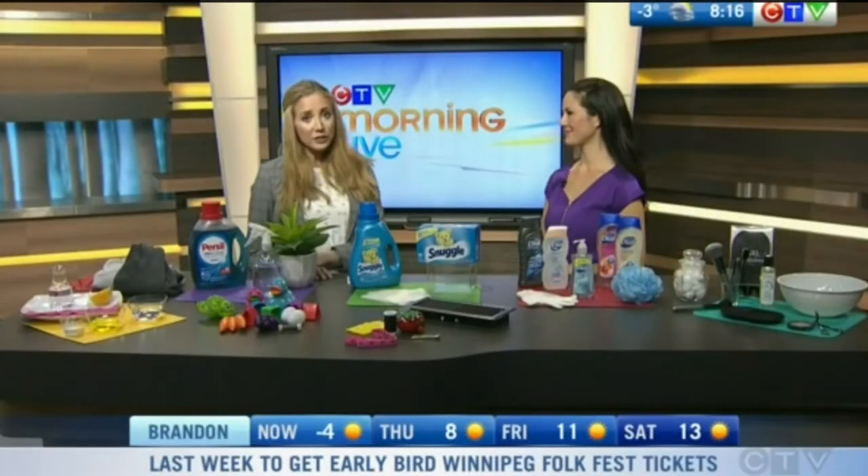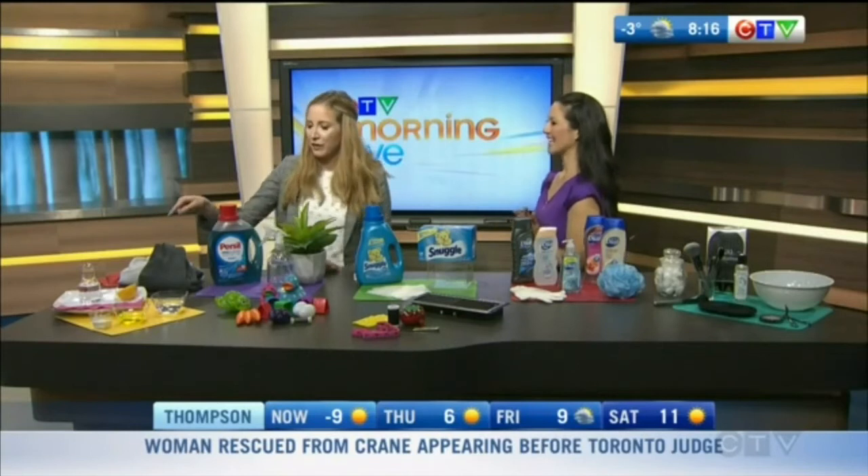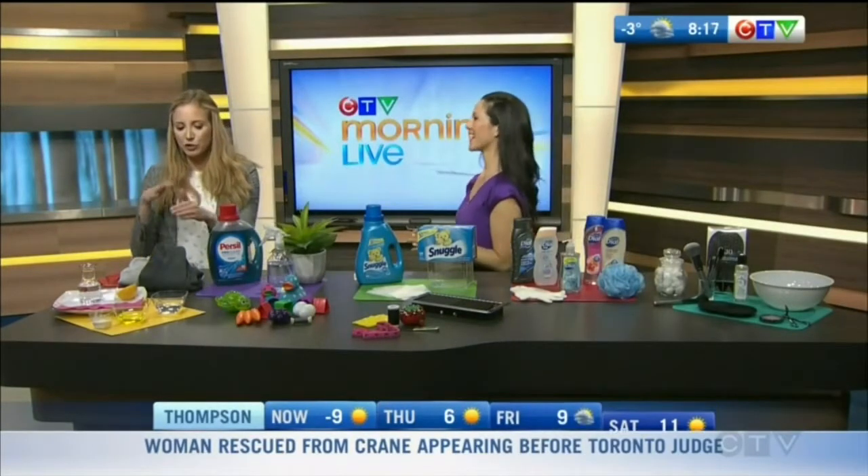Spring cleaning doesn't have to take up a full day, especially if you have some helpful hacks. We have DIY expert Denise Wild in studio this morning — thanks for being here. Thank you for having me, good morning. So we're going to start right over here with things you can make — sort of solutions you can make yourself.